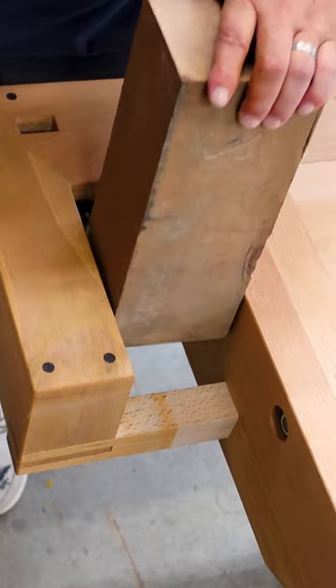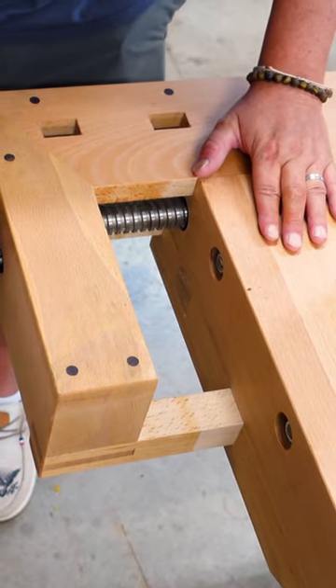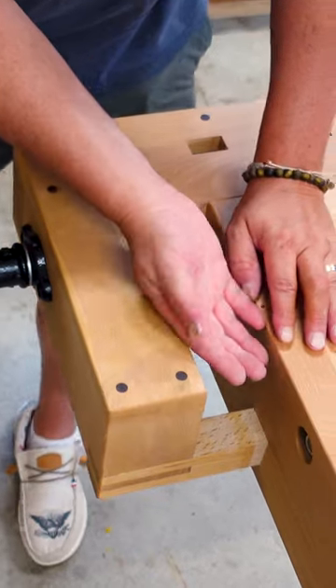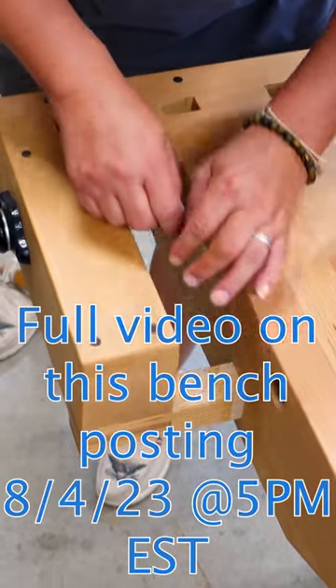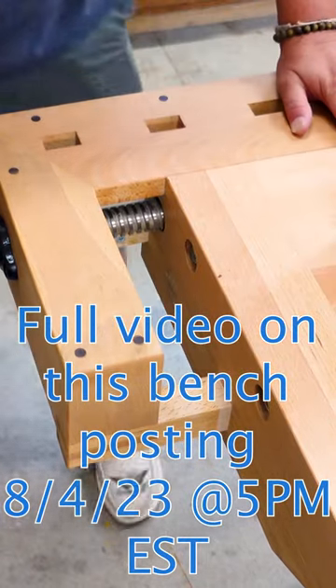Frank Klaus would take a small block plane and he would pinch it in here upside down, and he would use the bottom of the plane to trim small pieces, which was kind of interesting I thought.